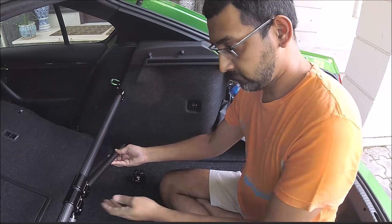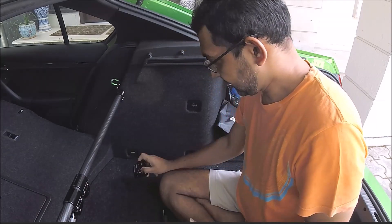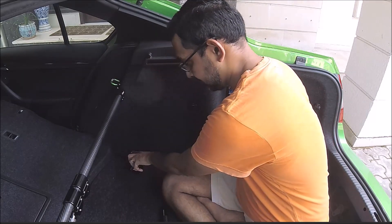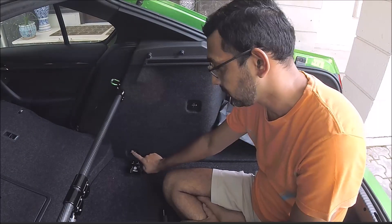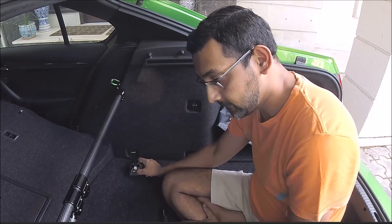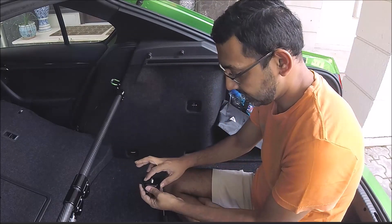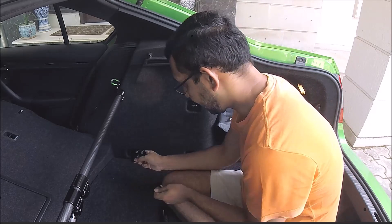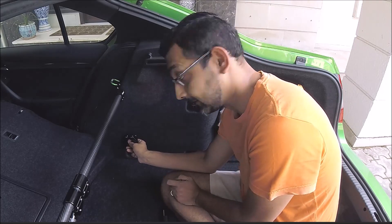What we didn't know earlier was that this mount ideally goes over this one, and this is removable. But in the Skoda, this is actually welded on, so you can't use this. However, behind this carpet is the exact same mounting point — two notches, three, and the holes which you can actually mount this to. So it actually fits fully well inside this mount.